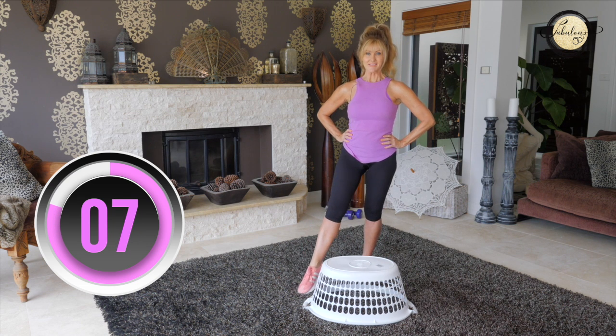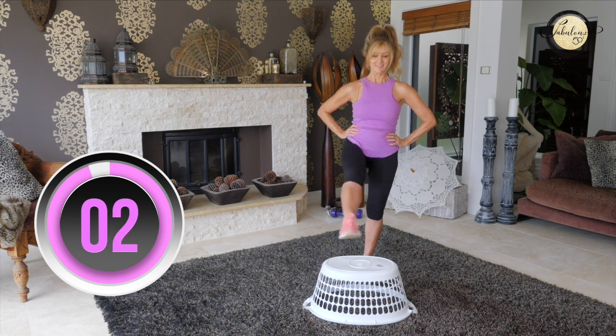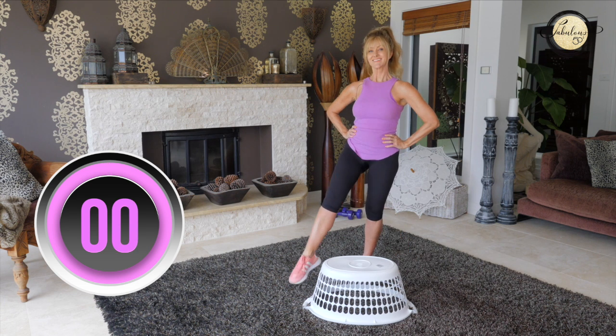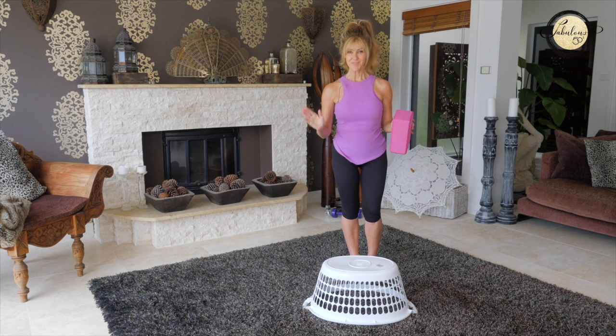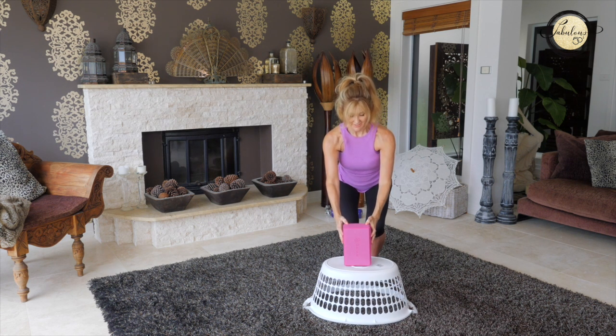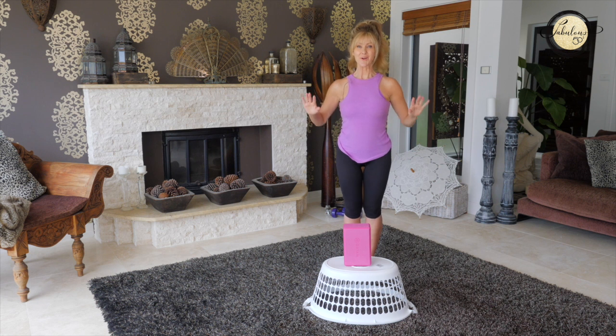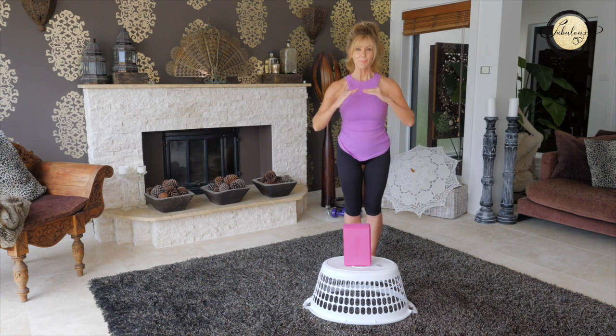Keep your balance. And if that was easy for you, you go again — add your height. Keep in mind, stay at whatever you feel comfortable with. Whatever height is good for you, practice that and then move your way up.